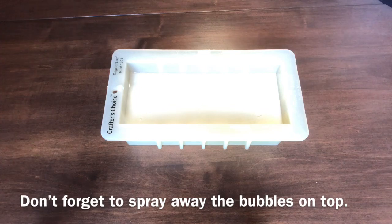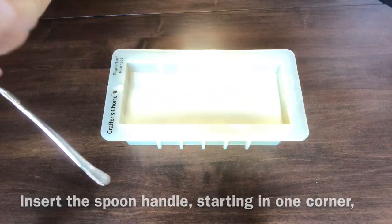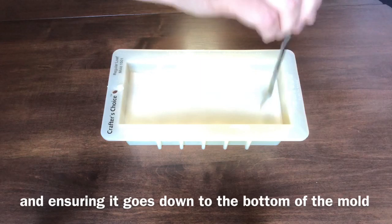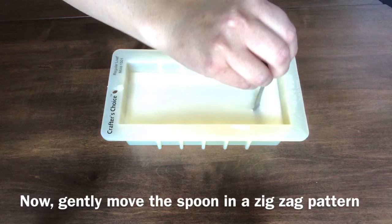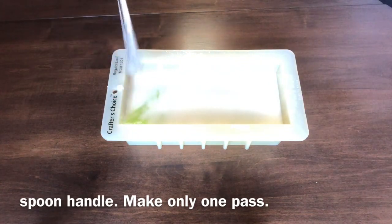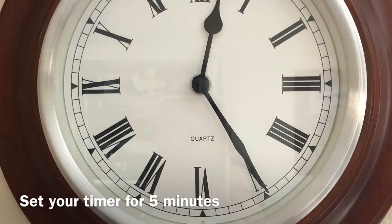Don't forget to spray away the bubbles on top. Now grab your spoon by the scoop side — you are going to want to punch the handle end into one of the corners, all the way down to the bottom of the mold. After that, move the spoon in a zig-zag pattern from one end to the other. Spritz out the bubbles and set your timer — you will want to wait about five to ten minutes this time.